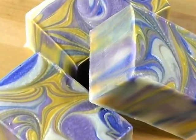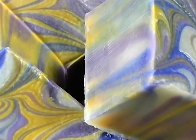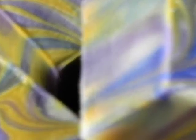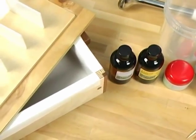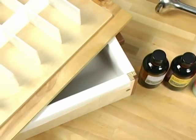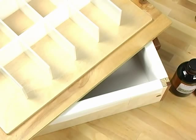Today Christy Rose is going to show us an in-the-mold swirl. We're going to be using lavender and lemon essential oils and three different natural colorants, and we're going to be using the beautiful new 18-bar slab mold. These are made by a local furniture maker in Bellingham, Washington who makes heirloom quality soap molds.